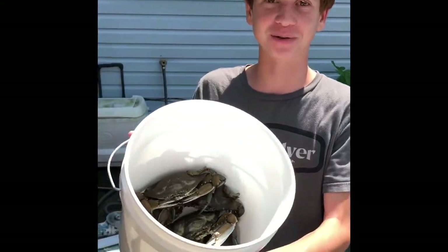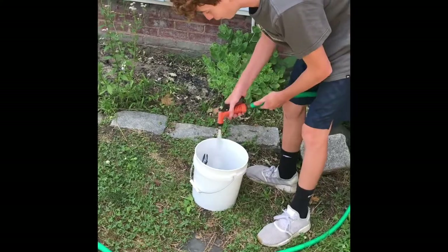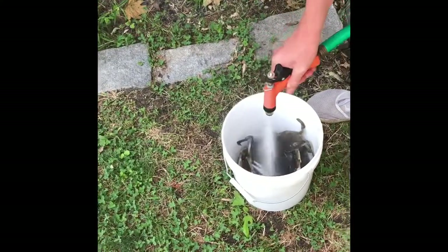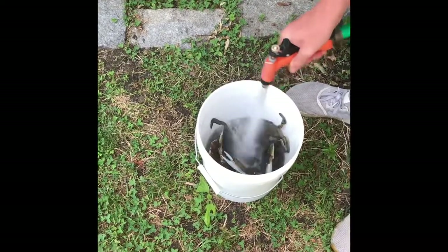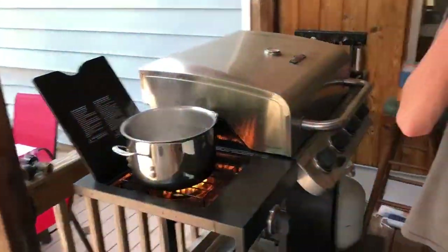Back at the house, we're going to cook these up. We're going to rinse the crabs off just to get the salt and muck off. Just drain them and do it a couple more times. We're about to put the crabs in boiling water — don't worry, it kills them instantly, so it's fine.